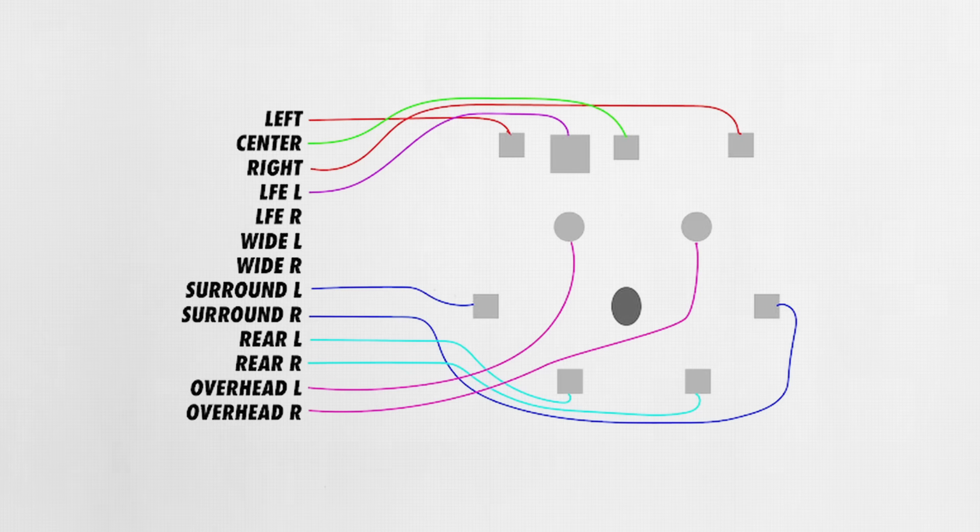With this in mind, it's generally a smart idea to minimize the distance between the amplifier and the speakers, regardless of which type of system you're designing. For a home audio system, this might mean placing the AVR and amplifier in a central location where speaker cable runs can be kept relatively short.